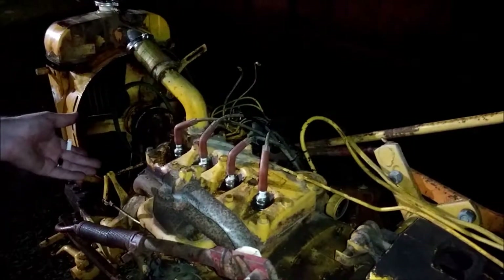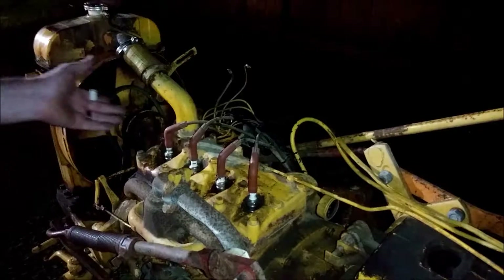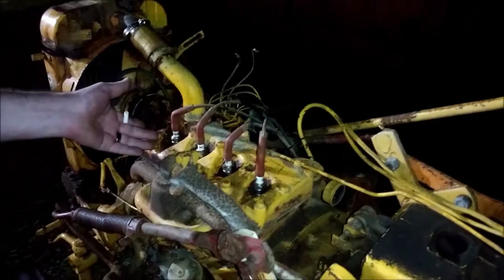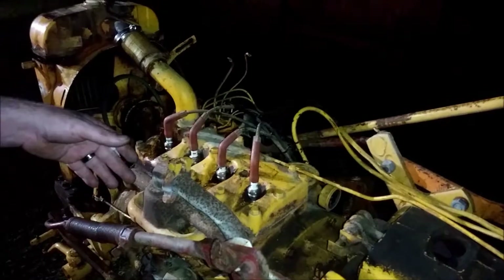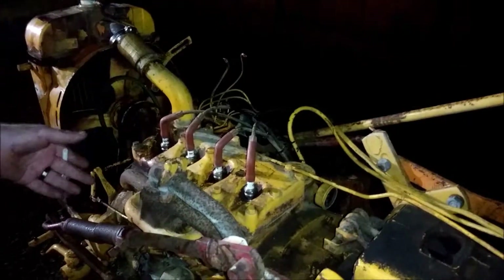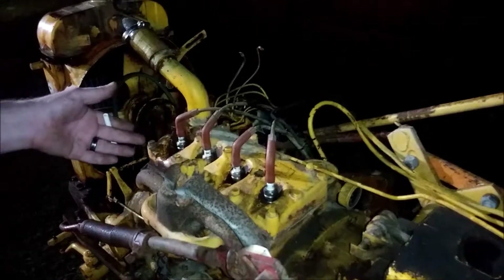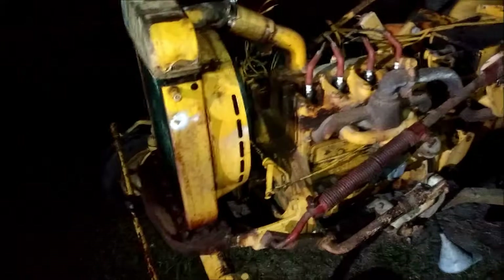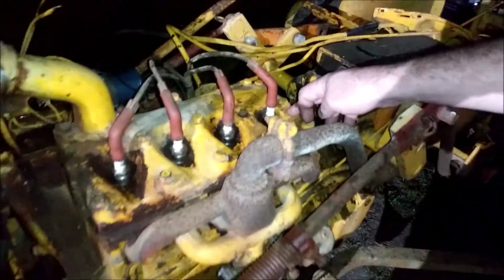We pulled this thing apart, pulled the spark plugs out, and found some of the valves were stuck. This is called a C60 engine — about 13 to 16 horsepower depending on the year and model. We're thinking this one's around 15 to 16 horsepower. It had some stuck exhaust valves — one on each side was stuck.